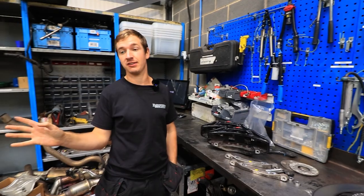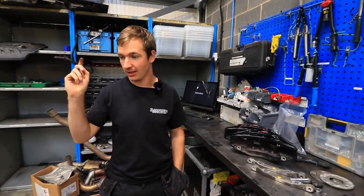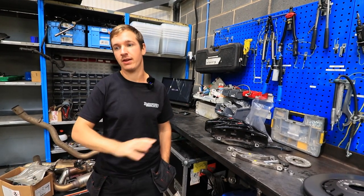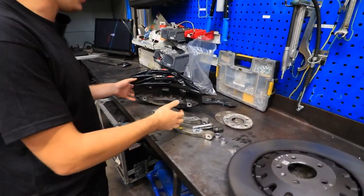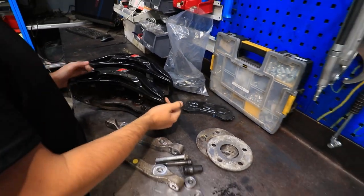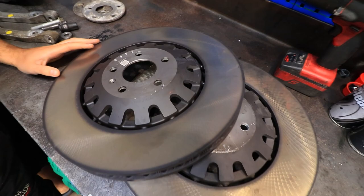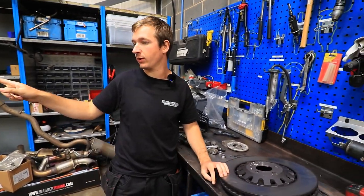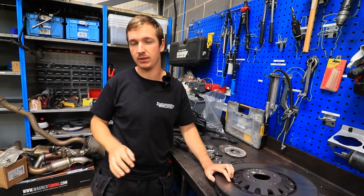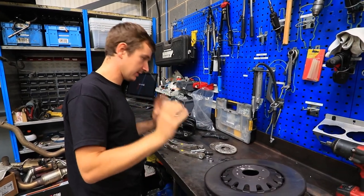Finally on to some more A6 stuff. We need to hurry up with this because we've sold the brakes off this to another customer. The standard brakes on this are 350mm, so we're getting rid of them and putting on Audi SQ7 six pistons, which run on a 400mm disc. We were hoping these would be a straightforward swap, but it didn't work out like that.